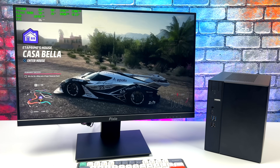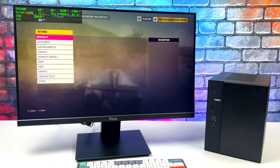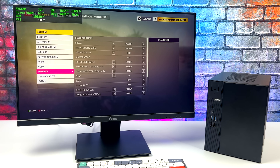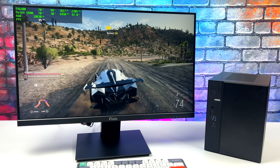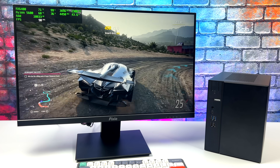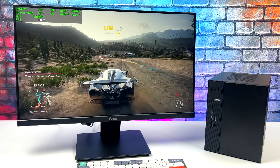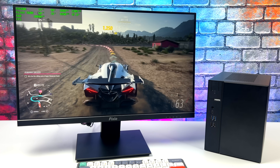Starting with Forza Horizon 5 — running at 1080p with no resolution scale and a medium preset. I also tested at high and noticed occasional dips to around 58 fps; with V-sync on you'd probably never notice. With the medium preset at 1080p we get an average of 84 fps. Forza Horizon 5 is definitely playable on this configuration.